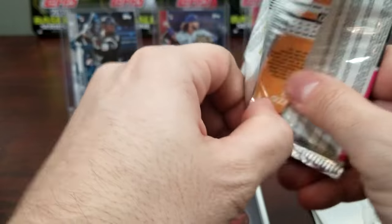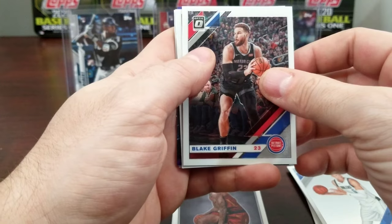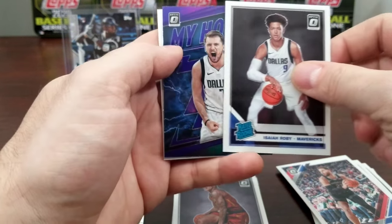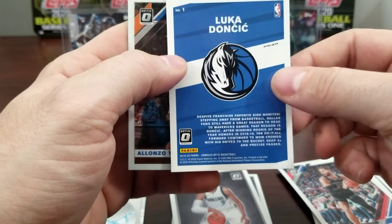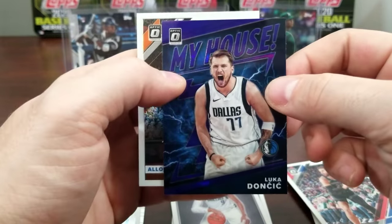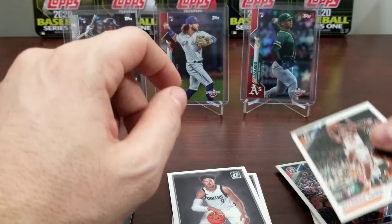It's gonna take a lot to beat a mega box of Opening Day — even though it's a cheaper one, it's pretty good. Blake Griffin, Isaiah Robey, a Luka Doncic purple! I'm not sure if the purples are serial numbered — I don't think they are — but still one of the better ones you'd want to pull as an insert. That's got me pretty happy with the pack already.